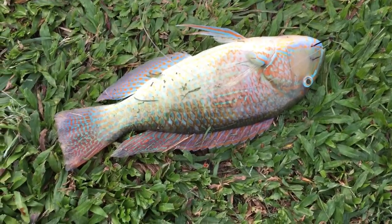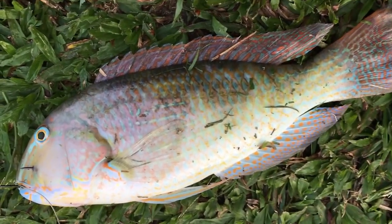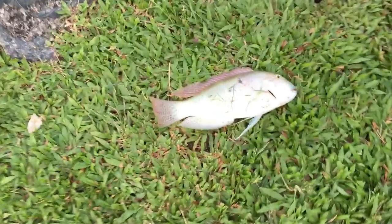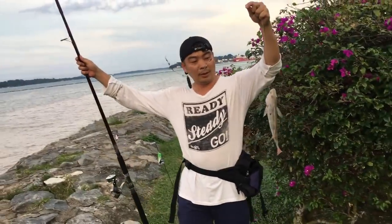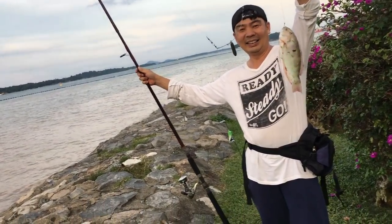The parrot fish was caught using a live prawn, near sunset. I hooked it up, and my friend helped film. Thank you very much.